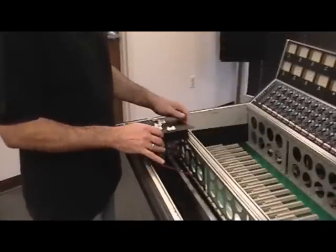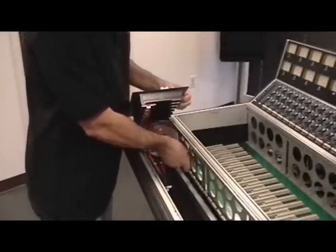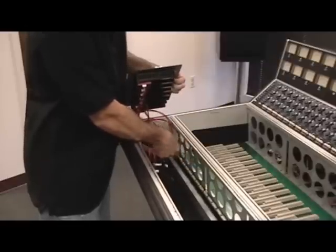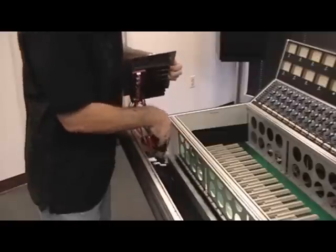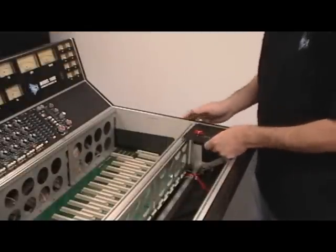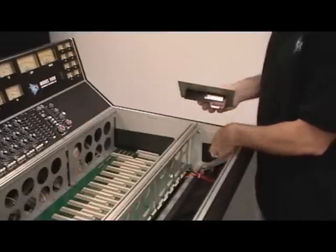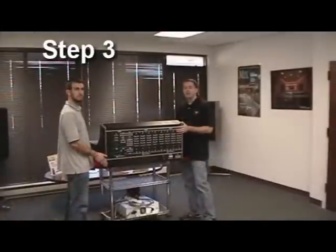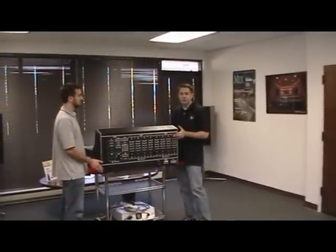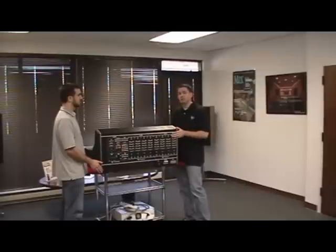When removing the channel fader panels, remove the fader cable along with the panel. But when removing the program fader, disconnect the cable from the fader and leave it in the frame. Now it's time to flip the console over. We strongly recommend doing it onto the ground for safety reasons, and also use the piece of foam to protect the meter bridge from scratches.